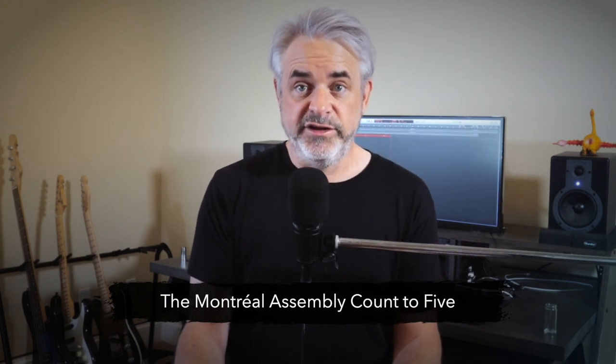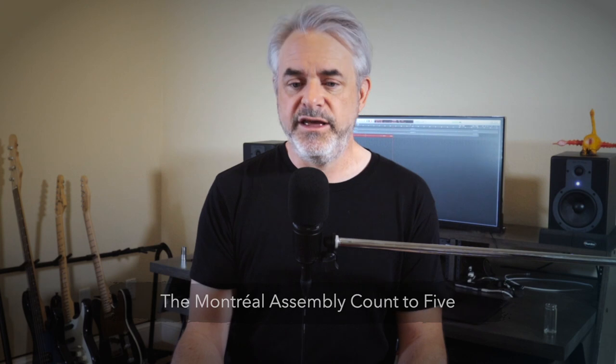So this pedal isn't new — it's been out about five years. And in fact, Montreal Assembly just released a fifth year anniversary version of it with a cool new paint job, so you should check it out. What exactly is the Count to Five pedal? Well, it's basically a delay/sampler pedal. It has three modes — it can do weird pitch-shifted and reverse delay sounds, it can sample your playing and chop it up and randomize it, and it also does this kind of crazy layered looping. It just does a lot of things.